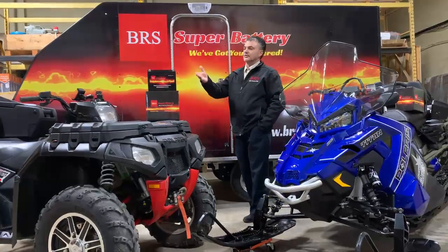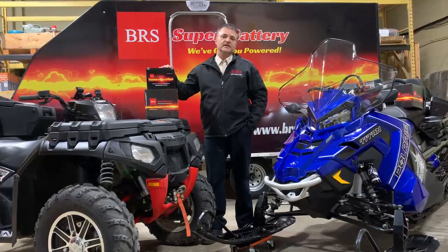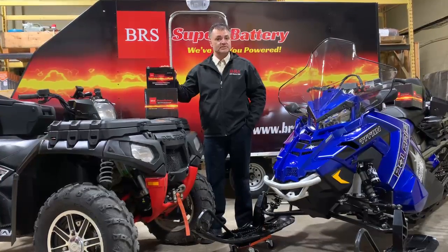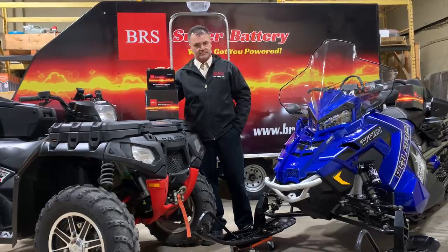We're so confident in our battery — first in the quality of the battery, and second in the process we've taken to get it ready for you. It comes fully charged and ready to go when you receive it. I'm so confident that I'm willing to put a 10-year free replacement warranty on these batteries.